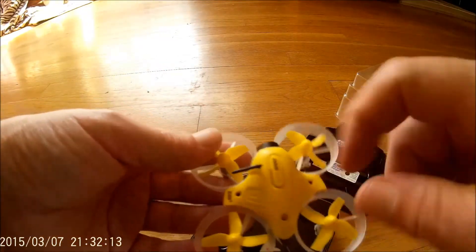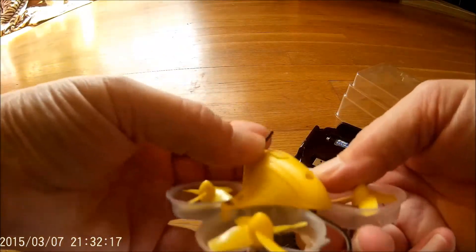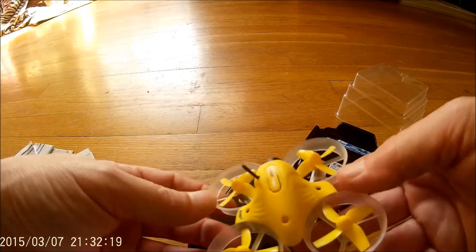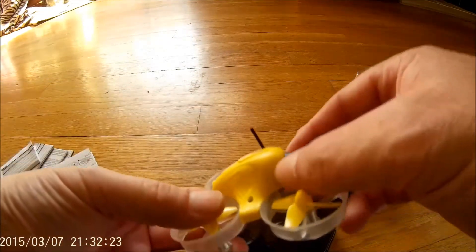Looks like we've got a few screws to get the canopy off — let's take a look. You'll want to probably straighten your antenna up a little bit there. It also comes with a nice lens cap.